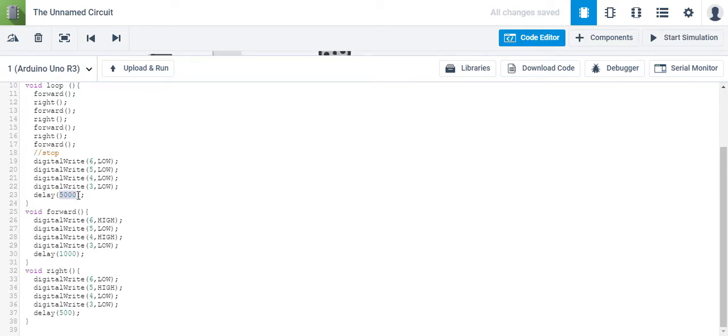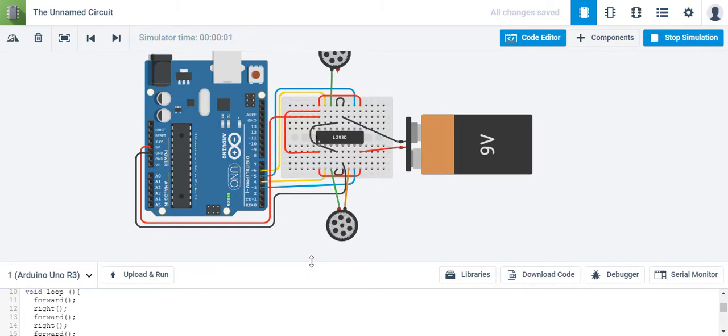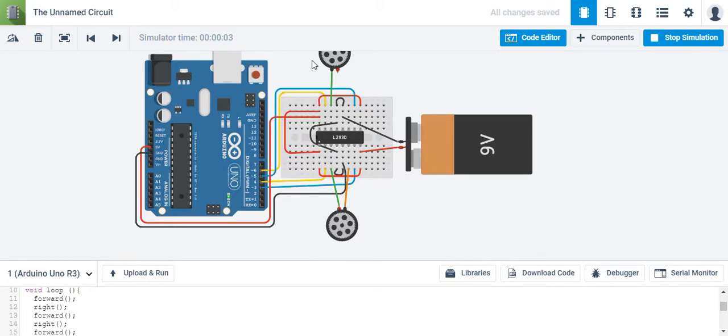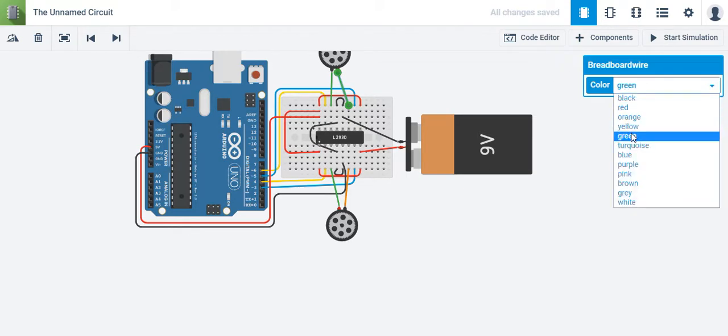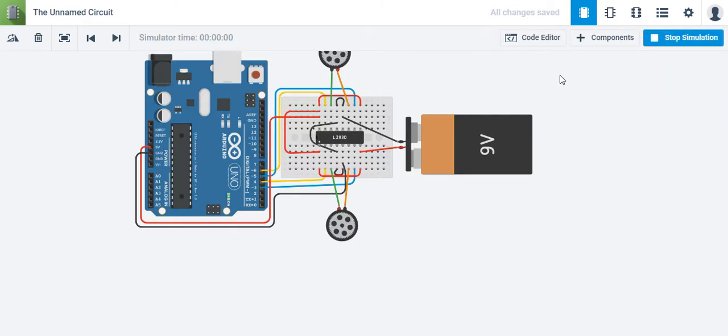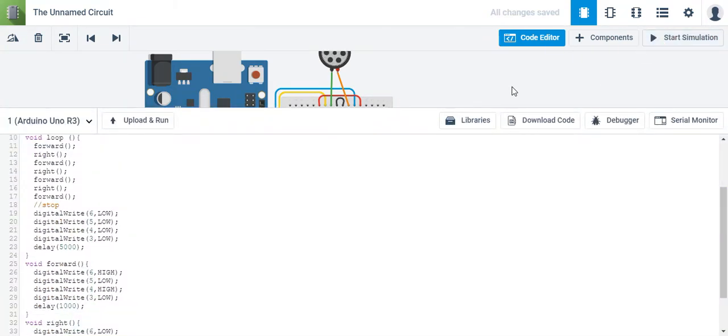Let's go ahead and upload it and run it. So it moves forward, right — forward, right, forward, right, forward, right. It stops for five seconds, and then since it's in a loop, it's just going to keep going and going after five seconds. So there you go — there's your use of functions.